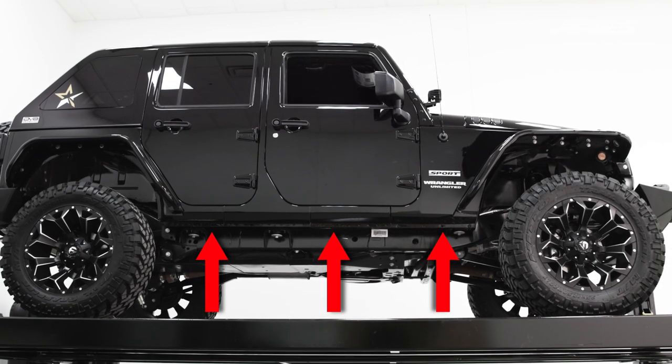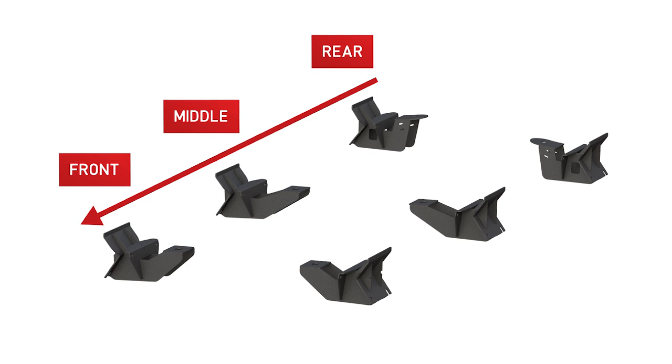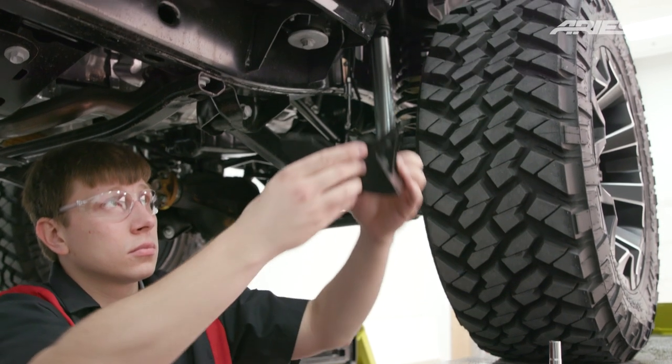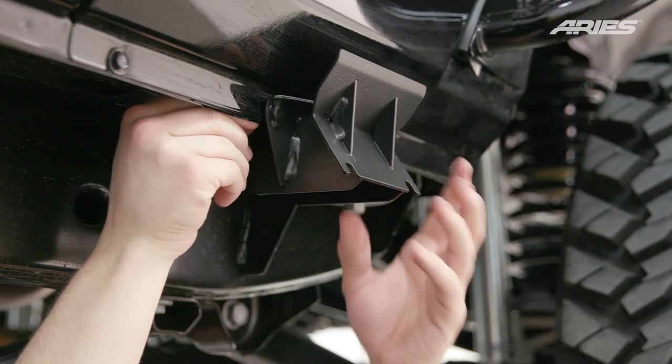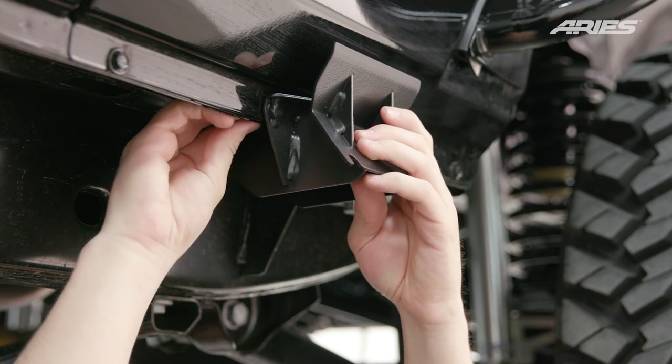To begin, identify the three mounting locations underneath the vehicle on the passenger side as shown here. Identify each bracket as they are specific to a certain mounting location. Starting with the front mounting points on the passenger side, attach the corresponding bracket to the frame of the vehicle with the included hex bolt, quarter-inch flat washers, and nylock nuts.